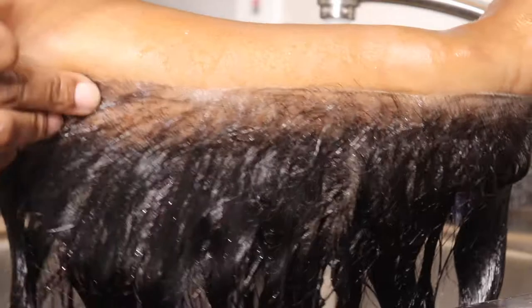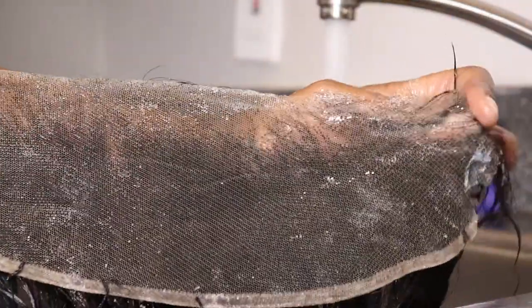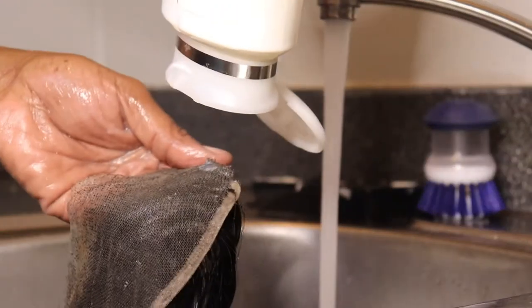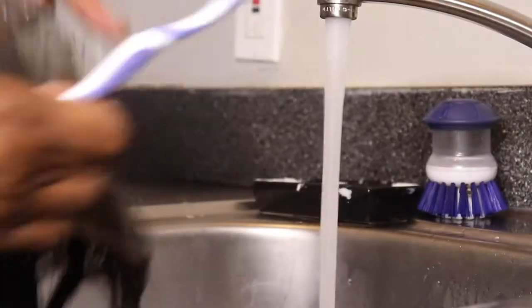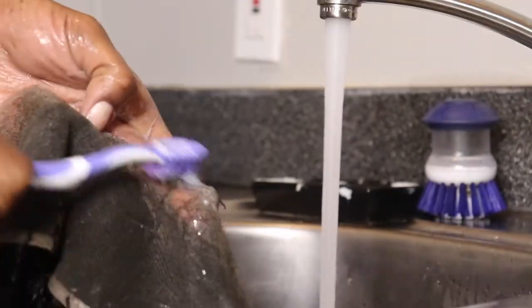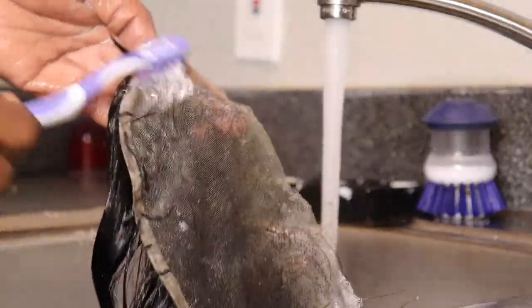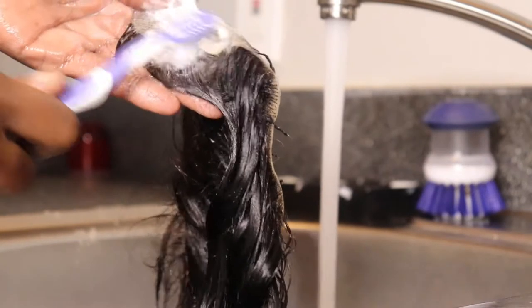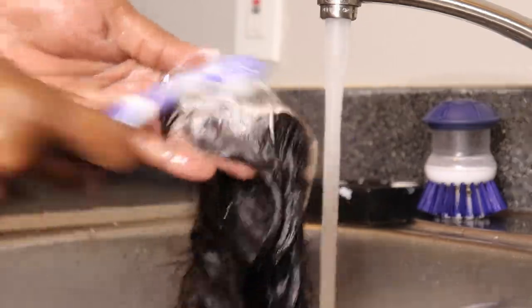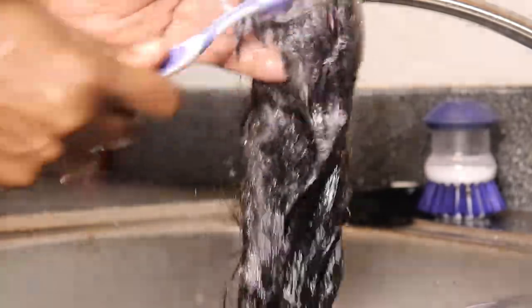Once you rinse it off and feel like you got everything off, my honeys, you will rinse it and then look and see what's left. If there are still little spots left, put shampoo on those spots, scrub at it, pick at it, and get it off like that. That's the way I would do it. If you know any other way to clean the lace, leave me a comment below so we can get into it. I personally just take this route — it's safe, and it's not going to be ripping out hairs if you be gentle.